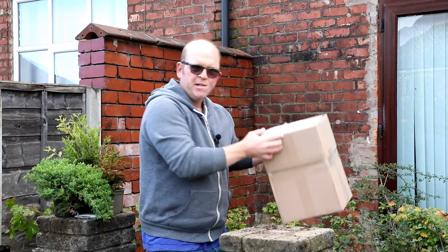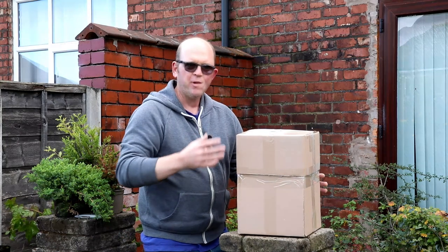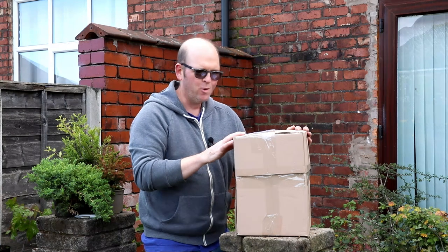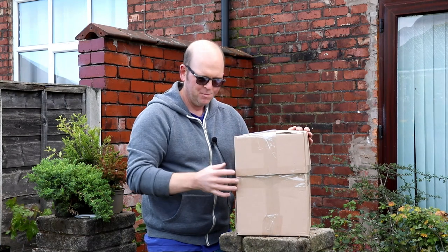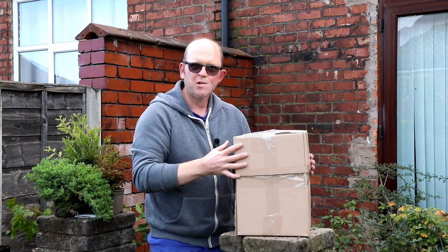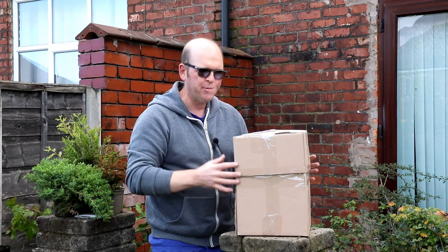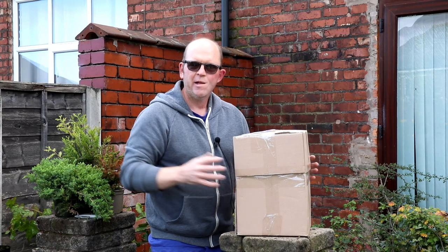Before I mix my final ingredient — this Itoigawa juniper that just arrived in the mail — I'm going to be doing an unboxing video of this. So if you want to see what's arrived, how much it costs, and what condition it's in when I get it, then hit subscribe.